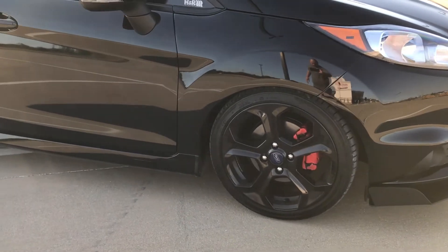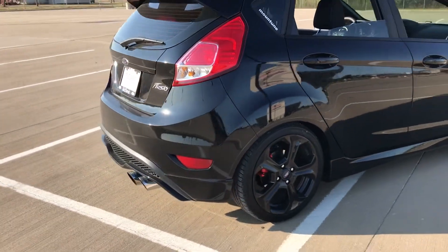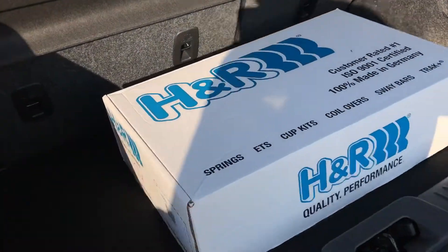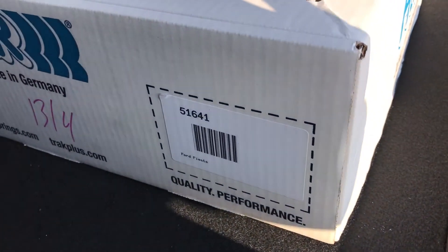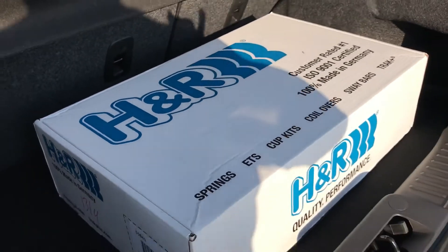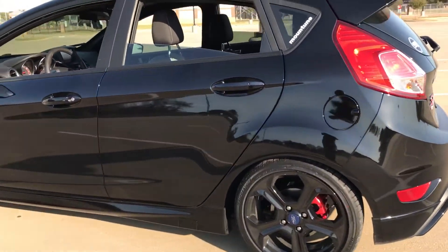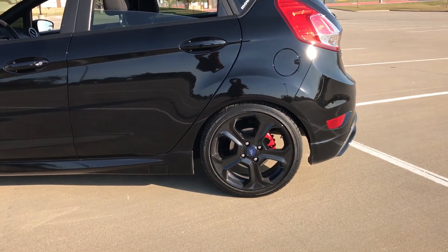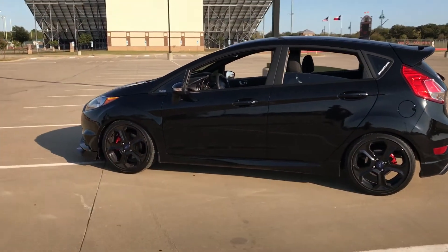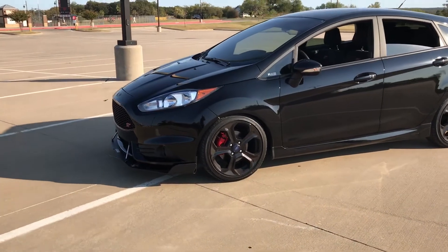With that being said, these look slick. Let me show you the part number off this box for anybody that's potentially interested in these. Again, they ride pretty darn good. I believe that's the part number — 51641. Nice height in the back. You notice the car has a slight rake towards the front. That's kind of what I was going for.